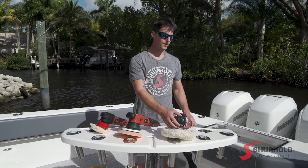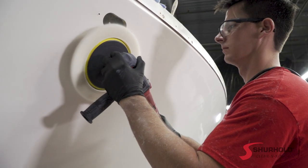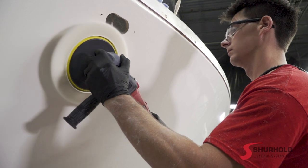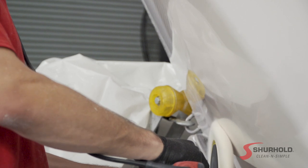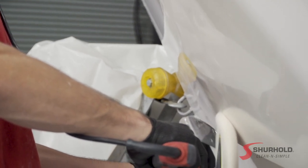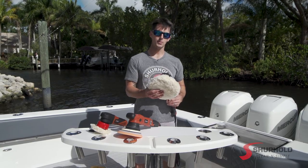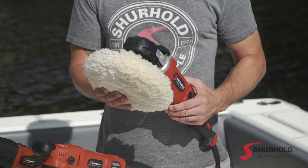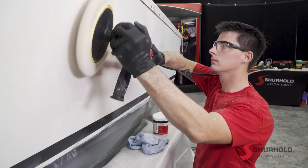Finally, we have our Rotary Polisher, and this is our most powerful corrective tool. It can remove lots of heavy oxidation and quickly work through that to get to a really deep, rich finish without spending a lot of time. The trade-off is it's a very powerful machine, so all the energy is pushed through to a single point on a fixed rotation, which translates to a potential for causing damage to your gel coat.